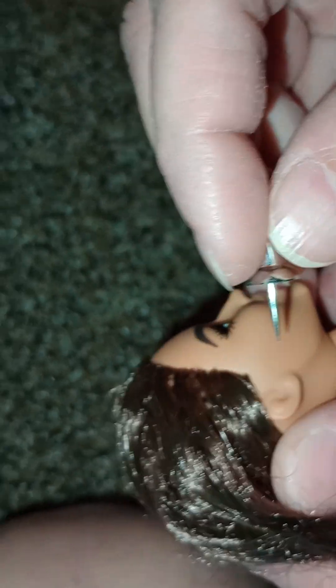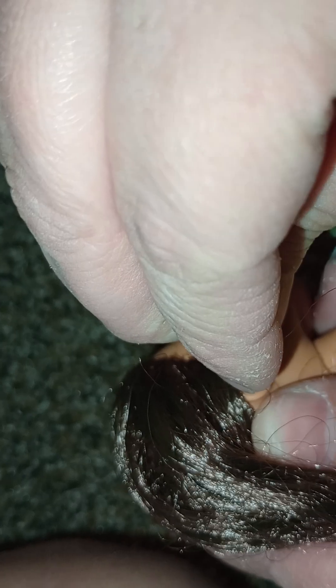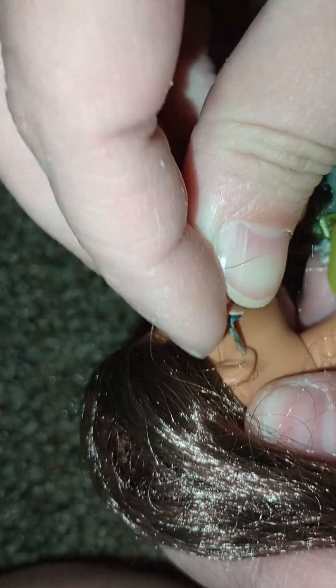If you give her a cheek piercing, I'm going to be very upset. Some people have cheek piercings. I know, but I don't want my Barbie to — I don't think that would look right on her. I have no idea and I don't know what I'm doing. I don't think anybody's ever given Barbie a cheek piercing. Oh, they probably have. That would actually be kind of cool.